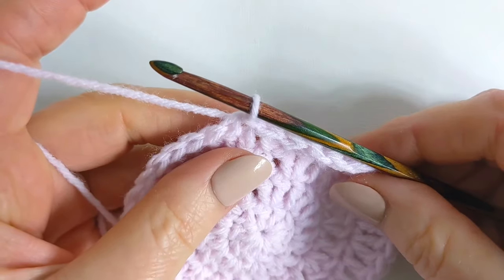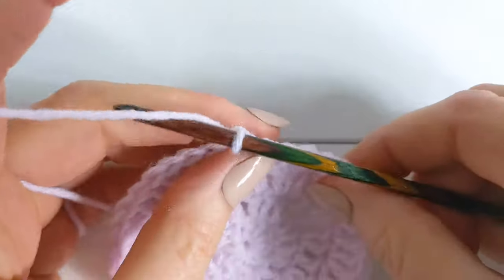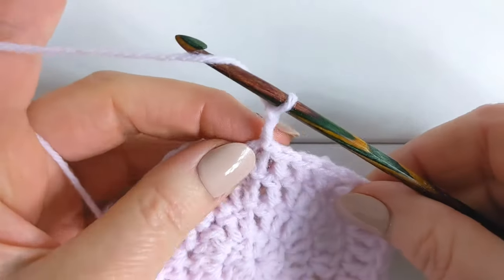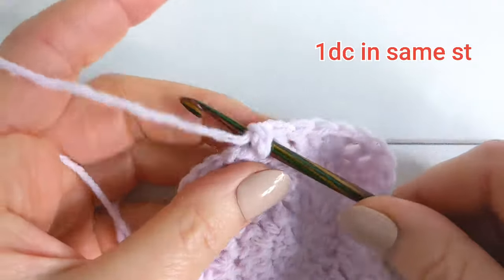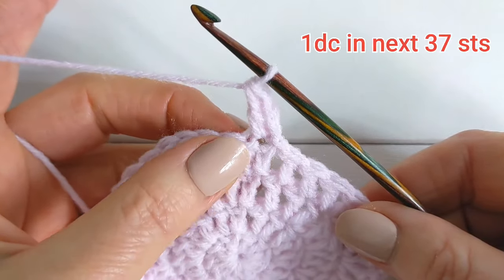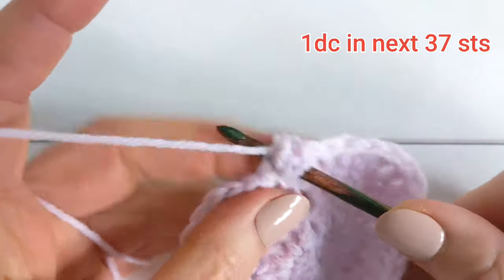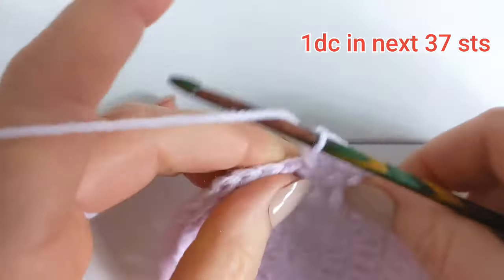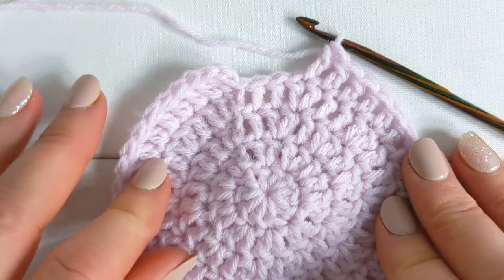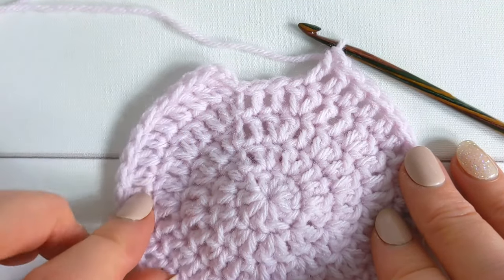We're now going to work the bonnet in rows, so we'll be turning at the end of each row. For row 1, chain 2 — the chain 2 does not count as your first double crochet. Into the same stitch make 1 double crochet, and then work 1 double crochet into each of the next 37 stitches. You should have a total of 38 stitches. Don't include the chain 2 at the beginning when counting your stitches.